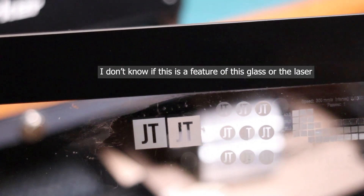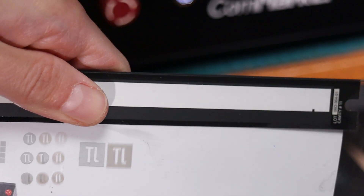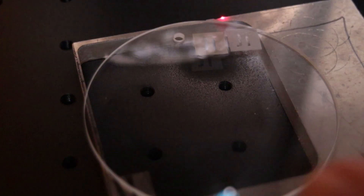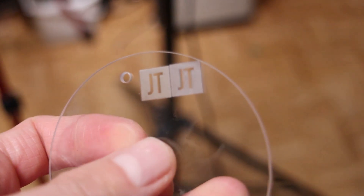I engraved some test patterns on a piece of tempered glass that was once part of a document scanner. Interestingly, I noticed that certain settings produced engravings at varying depths within the glass — some parts appear to be etched on a deeper level than others. Using the same settings, I created one engraving on the surface and another within the middle of the glass, and they truly are at different levels. When I shine a light from above, both squares cast shadows on the paper below, but if I flip the glass, the surface engraving no longer casts a shadow while the other one still does, indicating it's actually embedded within the glass. If anyone has an explanation, please leave a comment below.